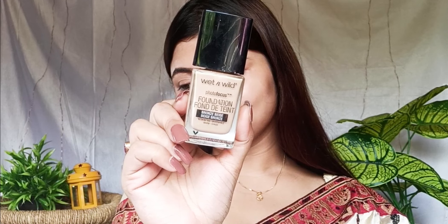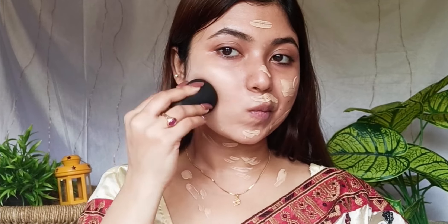So we have our foundation — a photo focus foundation. We have the shade bronze. So we have a photo-ready foundation, which gives you the best picture-perfect look.